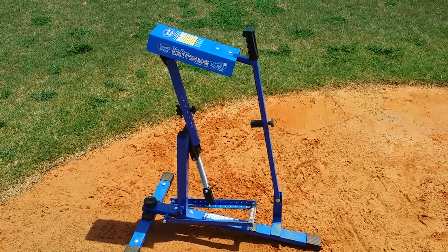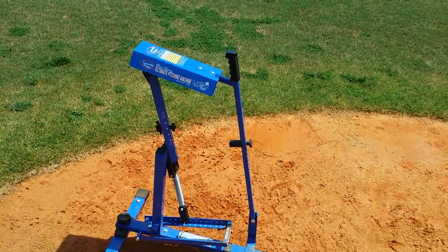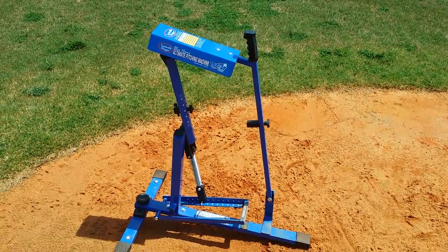Hi gang, Coach Reynolds here. I'm going to give a quick rundown on how to set up the Blue Flame pitch machine for our Single-A division.